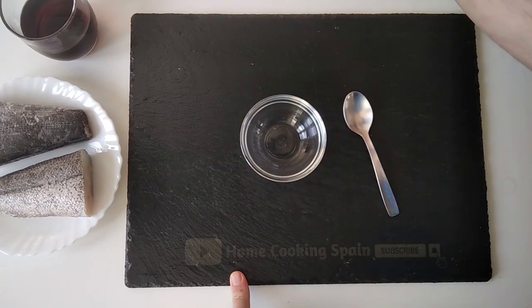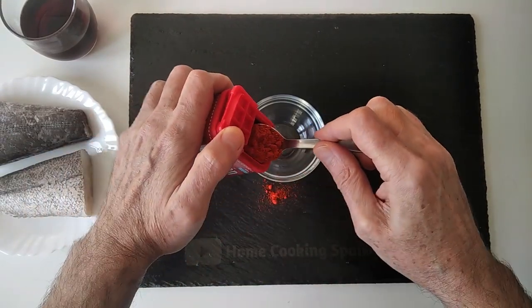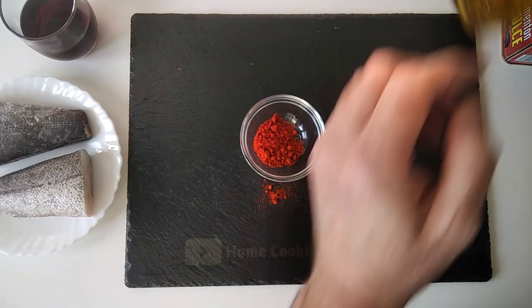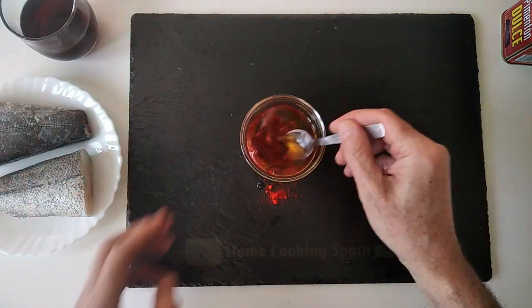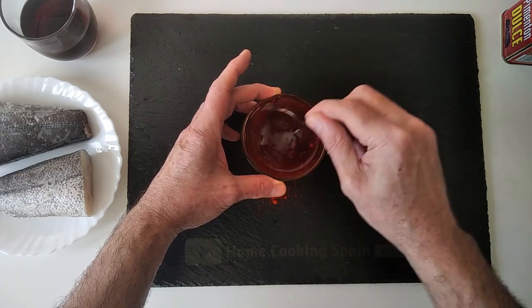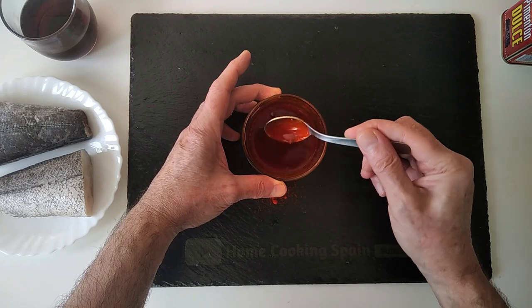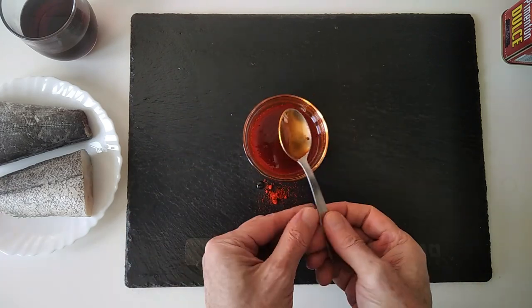While we wait for the potatoes to be done, I'll make a little sauce. It will be one teaspoon of sweet paprika and about five tablespoons of olive oil. I'll give that a good mix and we're going to pour this over the potatoes later, once they're ready. So we'll give that a really good mix, make sure the paprika dissolves in there well, and in a minute we'll chuck it in.